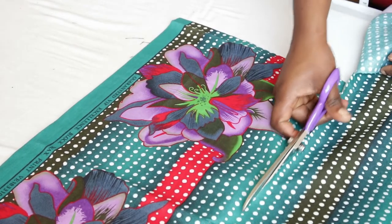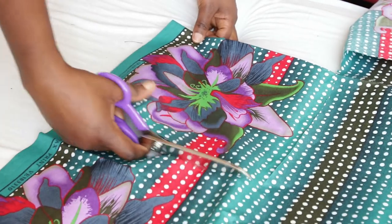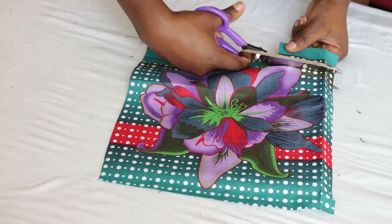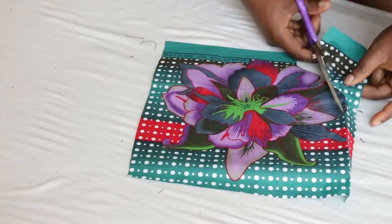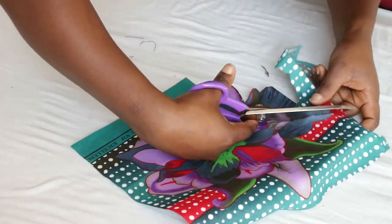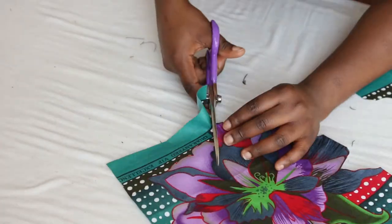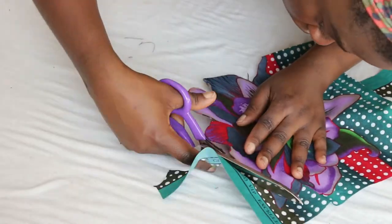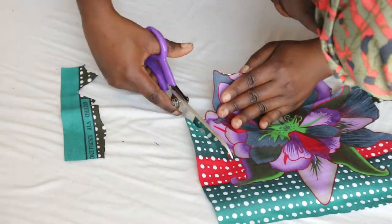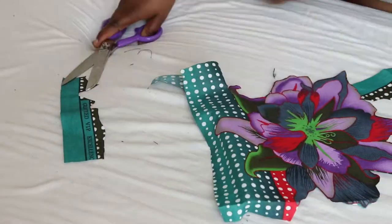Now for the front part — the appliqué. Depending on what fabric you decide to use, select the pattern you want to cut out. You can use a small scissors to be really precise, although a regular scissors works too. Cut out the edge of your pattern, cutting as close to the pattern as possible. Be careful not to cut through it.